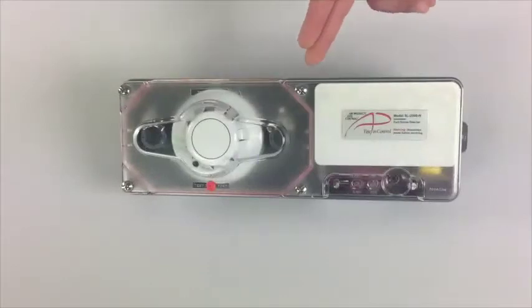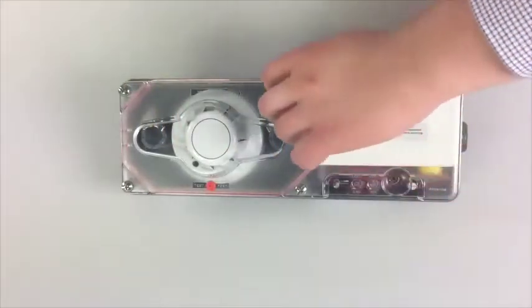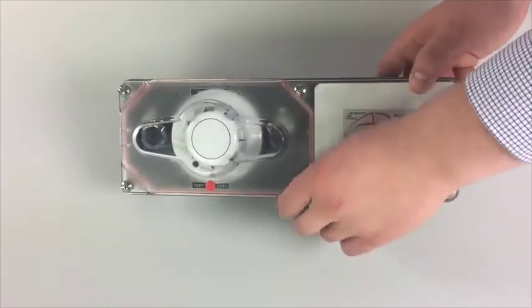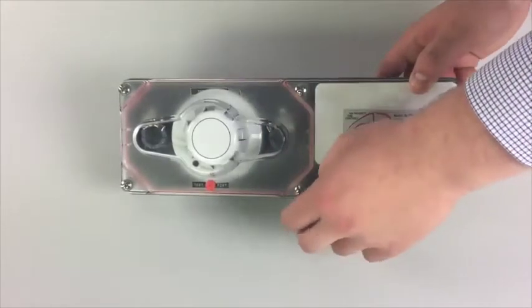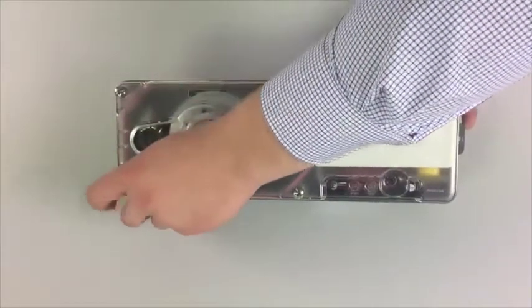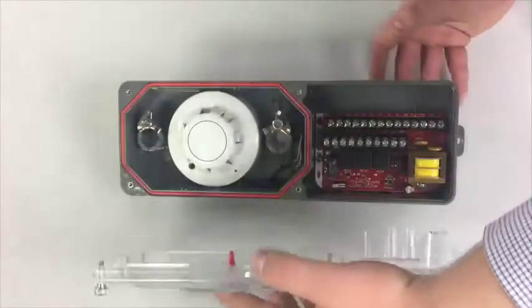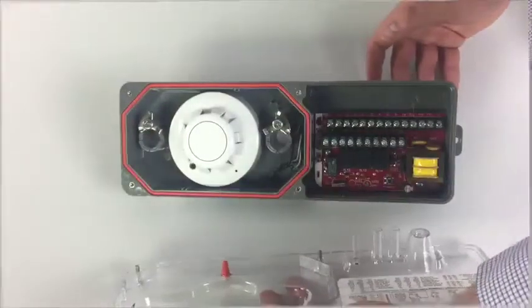To remove the cover, there are four captive no-tool required thumb screws. Easy to tighten and loosen by hand, and since the screws are captive, there are no worries of the installer dropping one when up on a ladder. The red gasket that surrounds the cover indicates that the cover is tight. Once the thumb screws are loosened, the gasket becomes less visible.